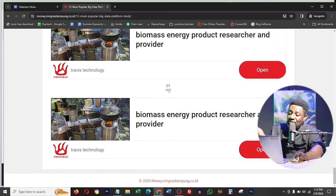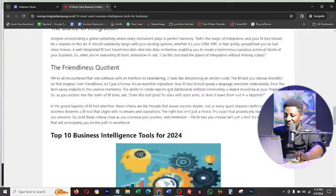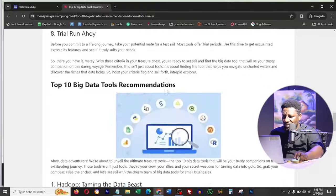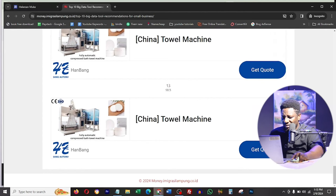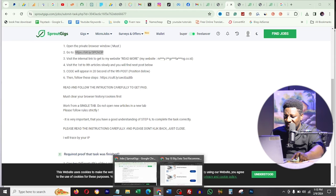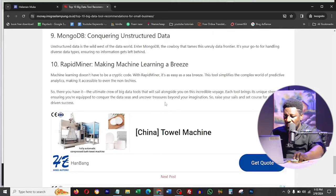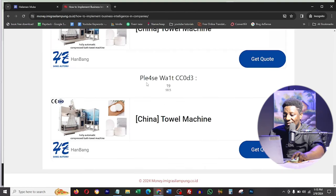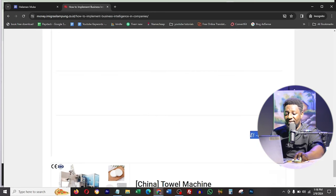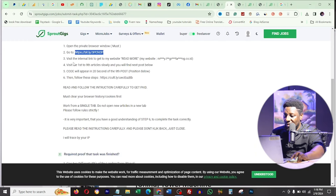I'm forced to stay on each page for 15 to 20 seconds, nine times before getting the code. I fast forward through it. I'm now on post five, then next again. Finally I think the code is here - it says 'please wait for the code after the ninth time.' And finally the code appears and I copy it. The next steps say to clear browser cookies, work from a single tab, and not open articles in multiple tabs.